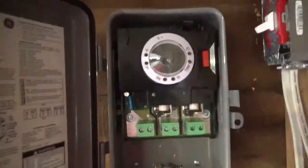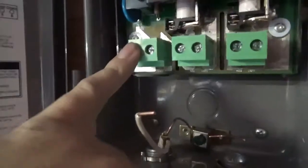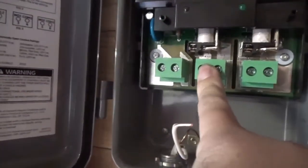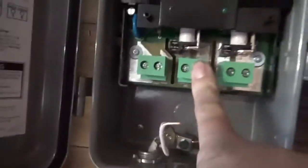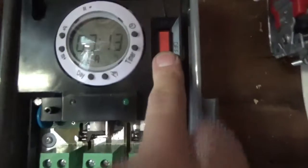Here's the new timer — it's the GE digital. Time is 3:13 p.m. You don't need a jumper to wire this, I'll show you later. This is your hot and neutral. There's a switch — flick it up and you'll run in timer mode, flick it down and it's off.